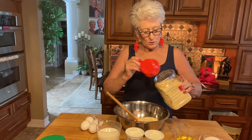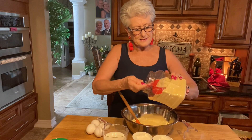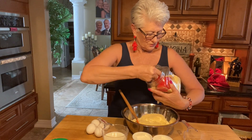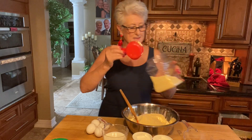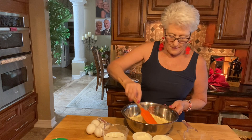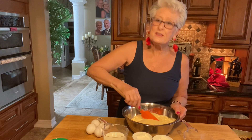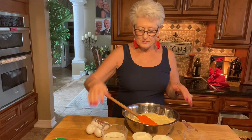This is the Jiffy cornbread mix. I need six cups of cornmeal — I get a big box and add it to my little jar here. I use one and a half cups, which is one box. I'm making a double recipe so I need two boxes. For one recipe you're gonna need two boxes of the Jiffy cornbread mix.